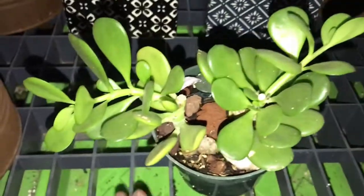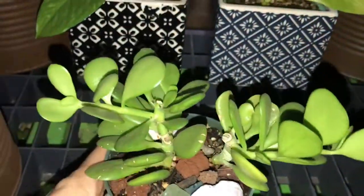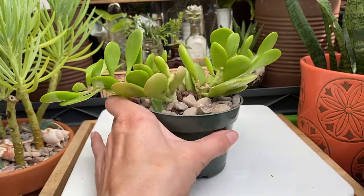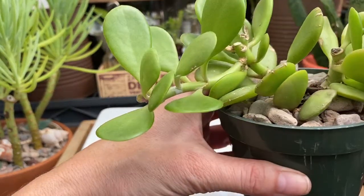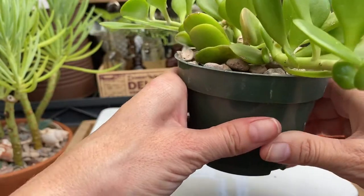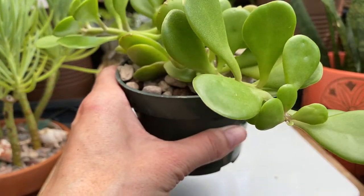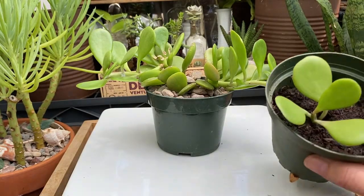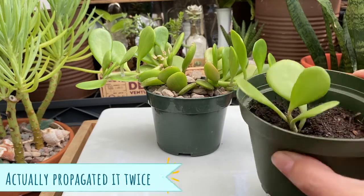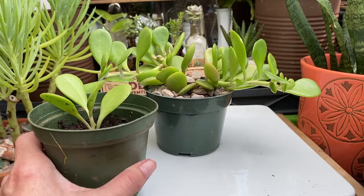Next we have the trailing jade. Definitely some new growth, and there's some new little growth here too. On this side it was getting kind of long for this pot — I wanted to keep it even before I transplanted it, and I propagated that end. This has been propagating in water so it has nice full roots in the soil.